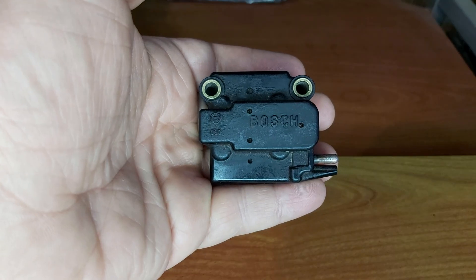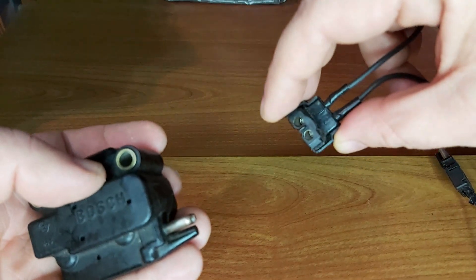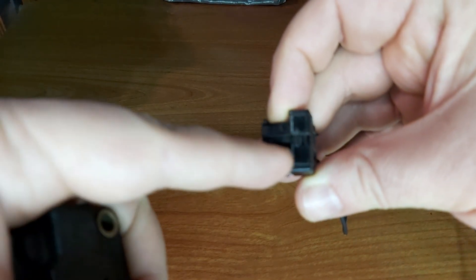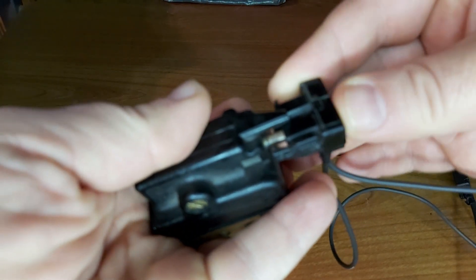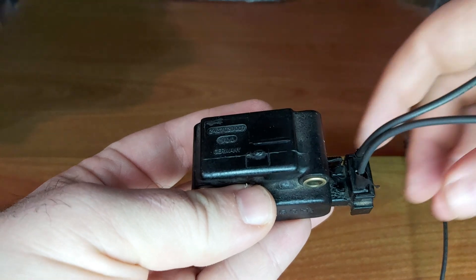But if you have difficult cold starts specifically — warm starts are so-so — that can also indicate issues with the EHA. This is the EHA, and this is the EHA plug. As you can see, it goes only one way — you see this indentation here. It goes just like this, and this is how it looks when it is connected.